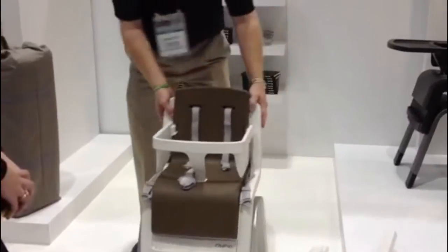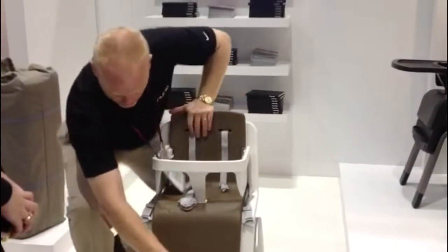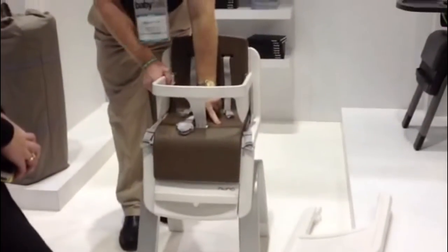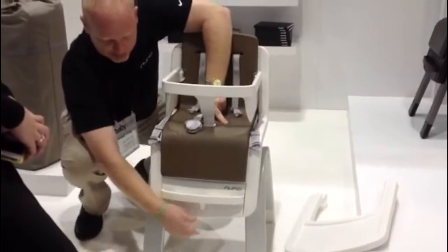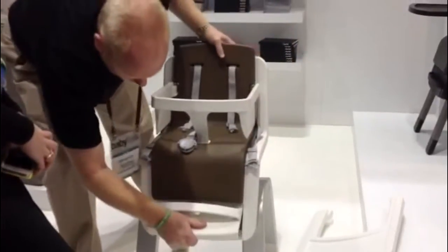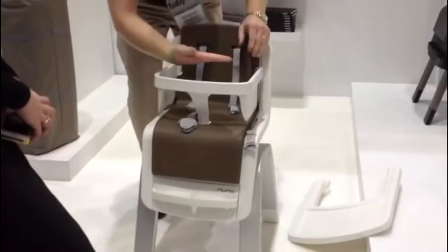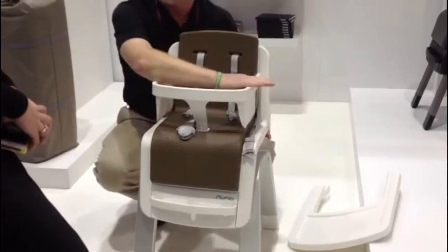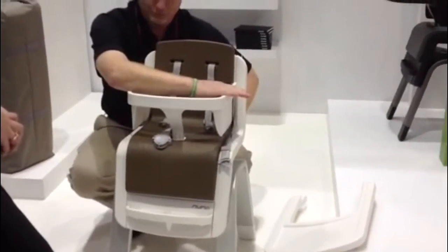Now stage two. What we've done is adjust the chair for different heights — height being the first phase. As we move the chair closer to the table, we want to be able to slide it in, so that the table comes across and the child is much closer in.